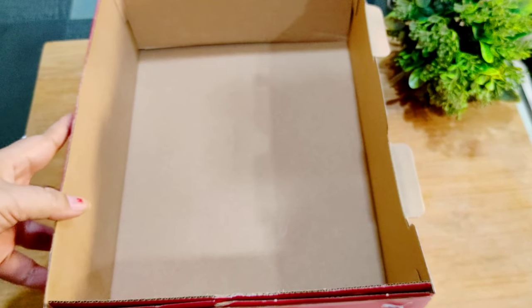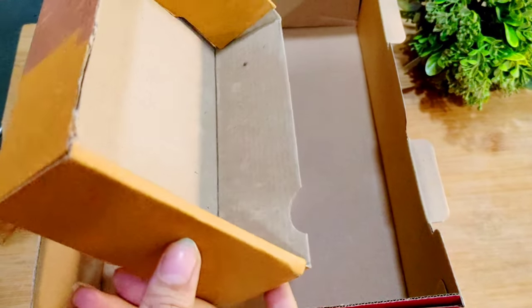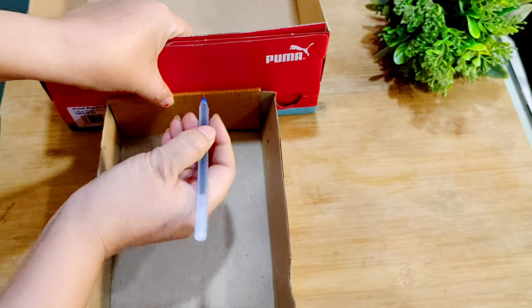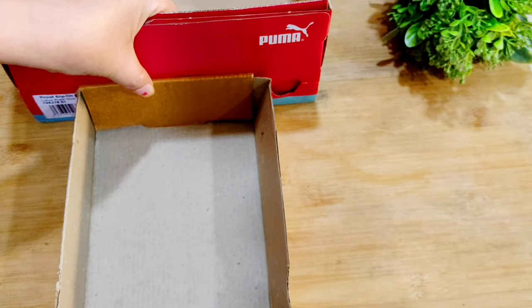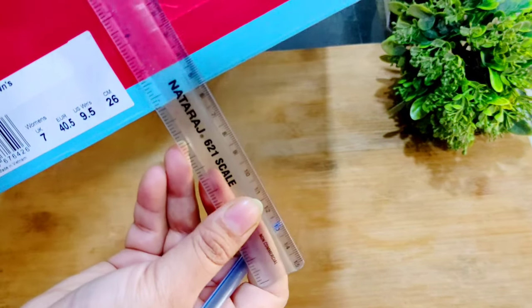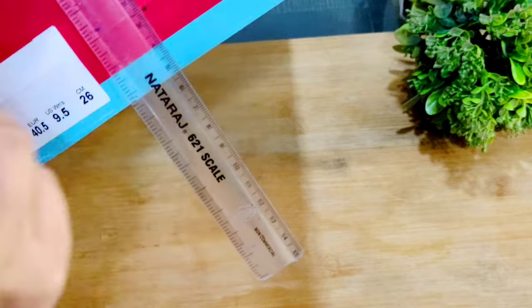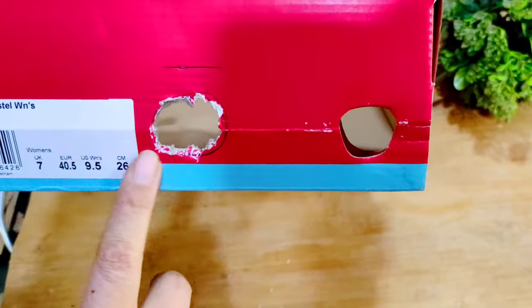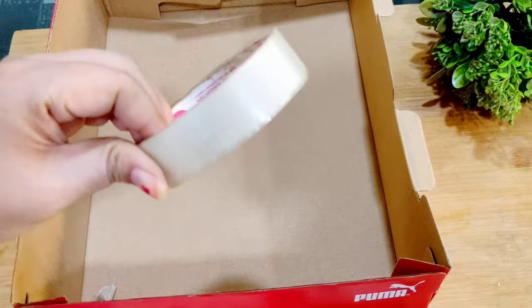I don't have any mold here, but I will use this old shoe box. You can use any old carton that is rectangular in shape. We will also use another small carton. I will level it for the next step. Suppose its width is 6 inches — I will mark the center at 3 inches and make a circle. We don't need a perfect circle; we just need to cut a hole here.